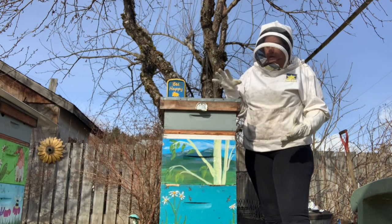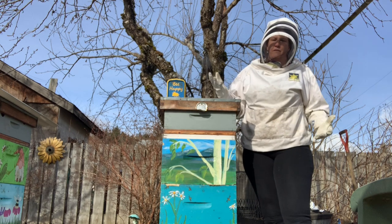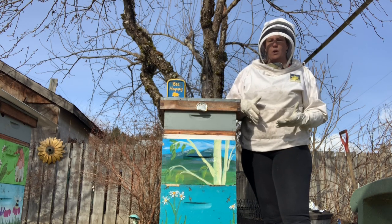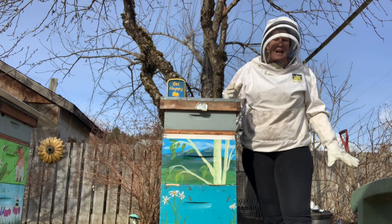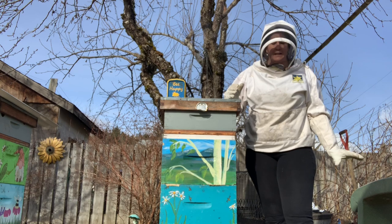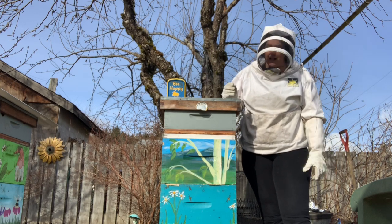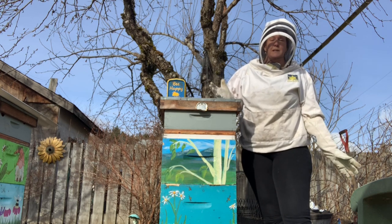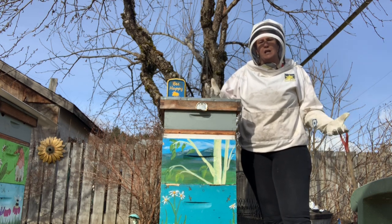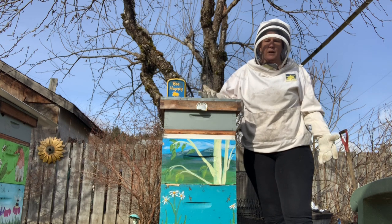I'm going to reduce this hive from two down into one by choosing the 10 best of those 20 frames and organizing them in the bottom box which is going to stay behind. I'm also going to add a little bit of honey from a dead-out that I cleaned out, because I know they don't have enough of their own food stores left. There's a shim here because we've been feeding them fondant, but it's finally warm enough that we can pull frames and get a better idea of what's going on and how we're going to help this hive.